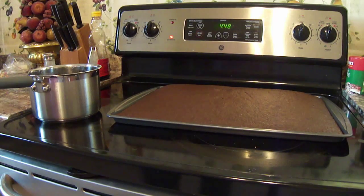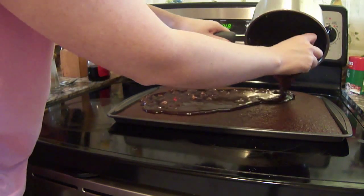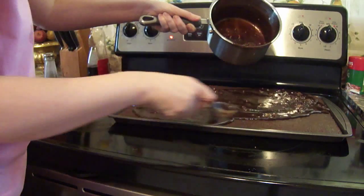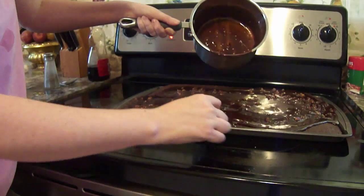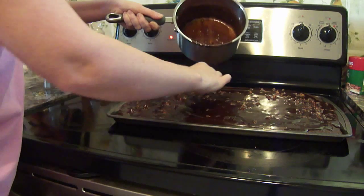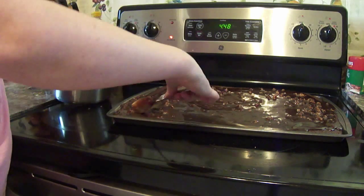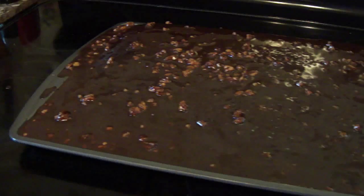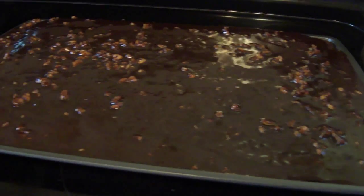I really wish we had smell-o-vision right now because this cake smells awesome. I just took the cake out of the oven. Now I'm just going to pour our frosting right on top of the warm cake and spread it around. It's going everywhere, so just spread it all on your cake. While it may not be the prettiest cake I've ever made, we're going to see how yummy it is — and that's all that matters, right?